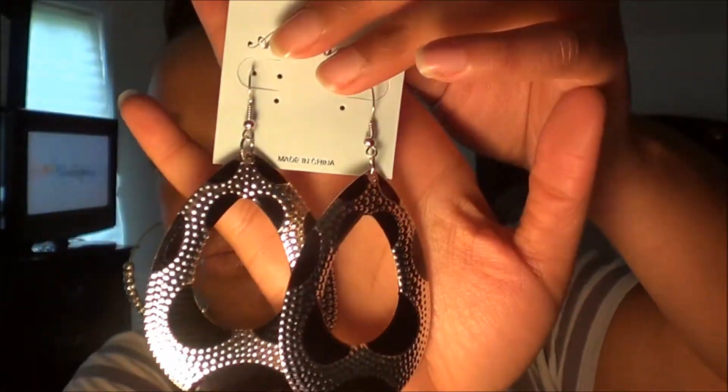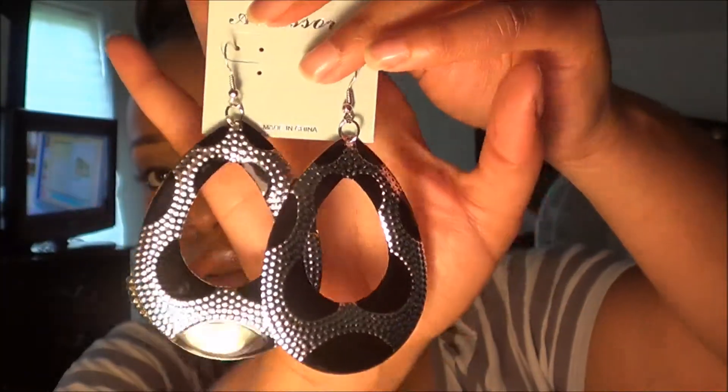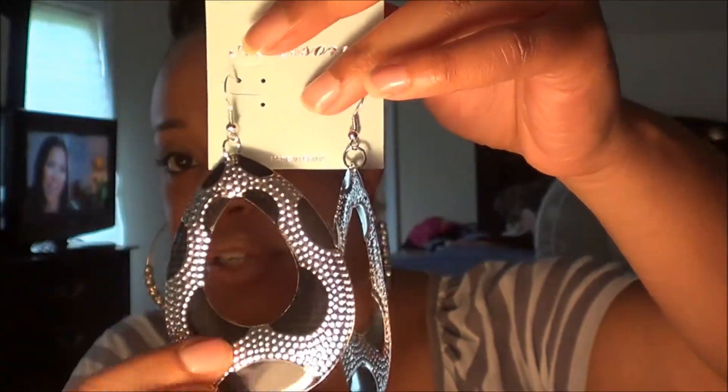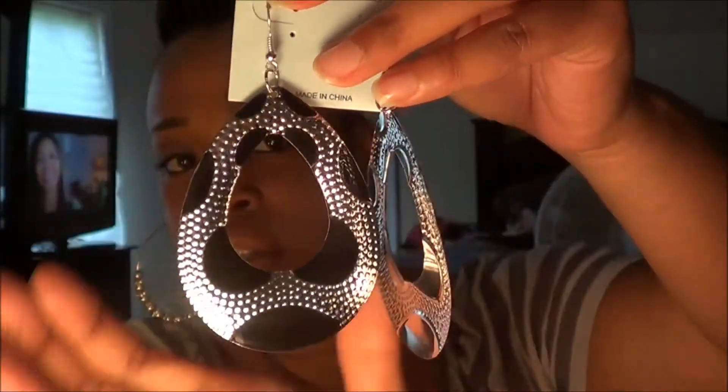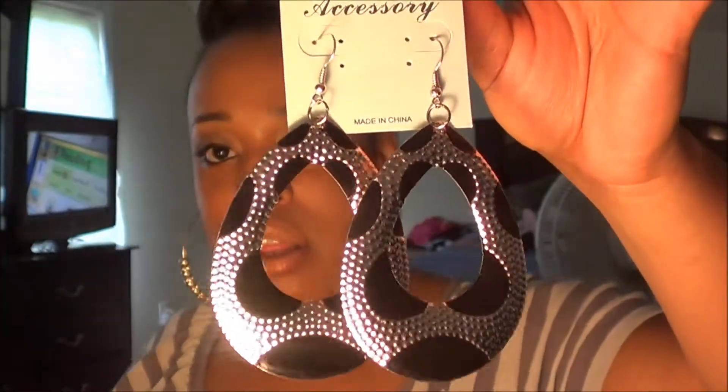Oh no, there's one more item, sorry! The next item is a pair of earrings that look like this. They're silver with black spots on them; there's a little texture going on right here, and they look like that.